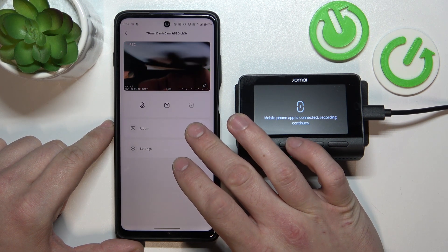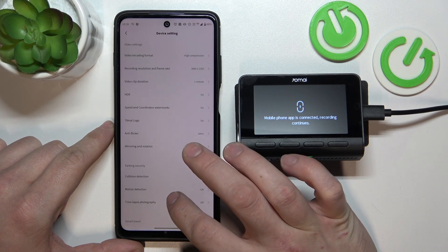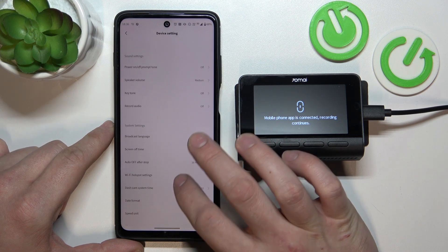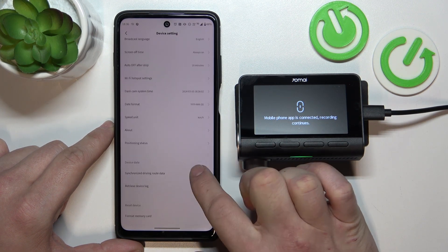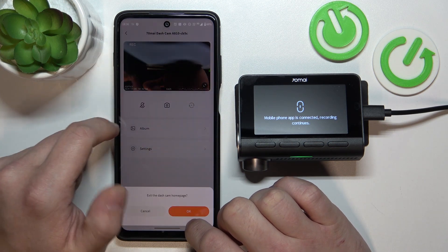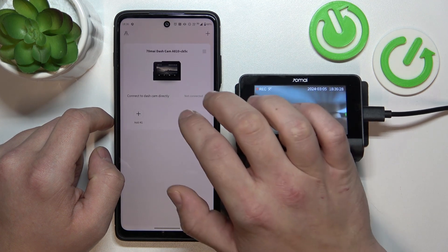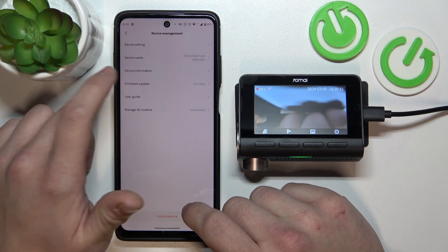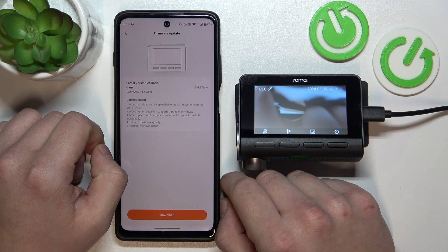Now we can check the album and settings. Every setting you can see in the app is the same setting you can manage from the dashcam. From this menu we can also check for a firmware update and download the latest firmware.